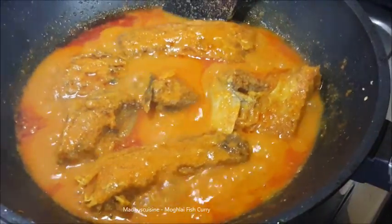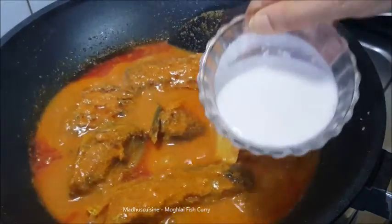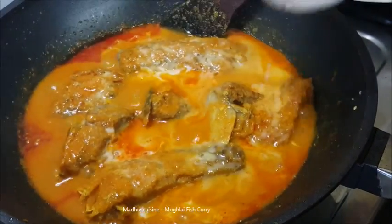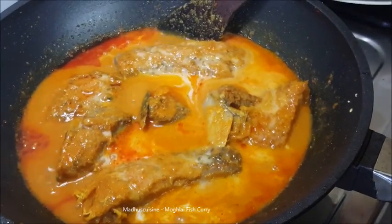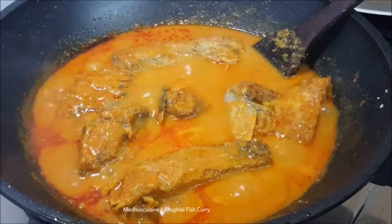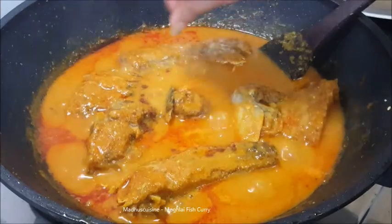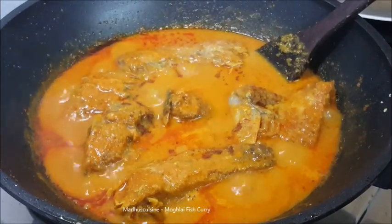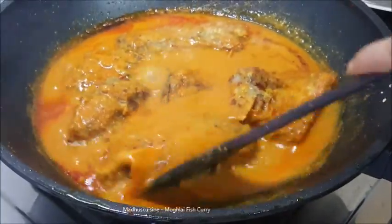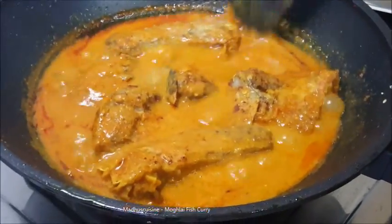After 7 to 8 minutes, pour the coconut milk and mix with the gravy. Then sprinkle the garam masala powder and wait for a few seconds.